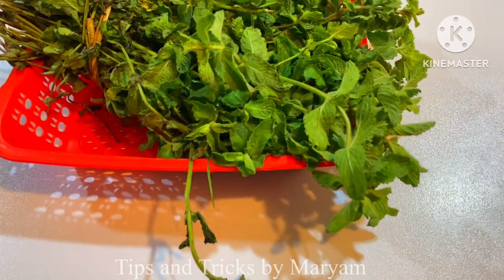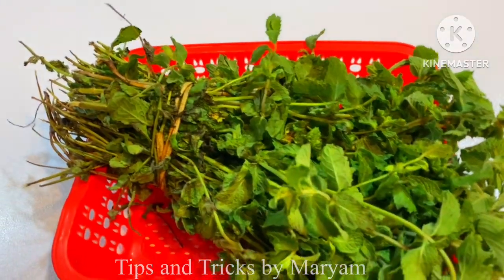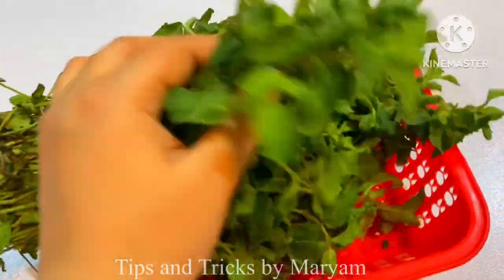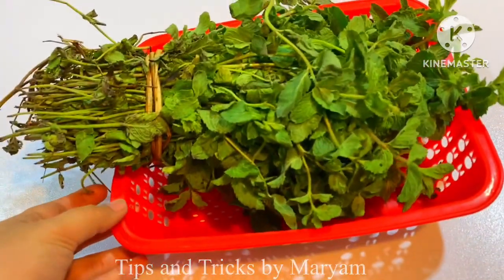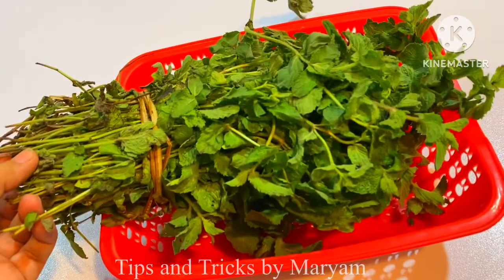We need a lot of food instantly and we also need fresh food. We also need a lot of food in different recipes. We can store it for 2 months and it will stay in fresh condition. I will share it in 2 months.